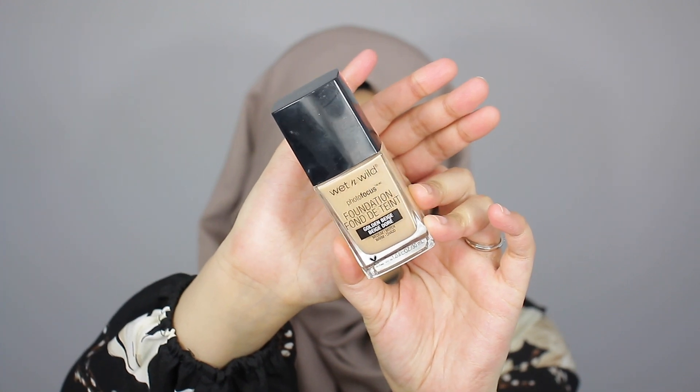To start, I already went ahead and got my base done just to save time in the video. For foundation today, I went in with one of my favorite drugstore foundations — the Wet n Wild Photofocus Foundation in the shade Golden Beige. Under the foundation, I did go ahead and do my base routine. If you guys are interested in knowing what my base routine is in terms of color corrector, primer, and all that, I will have a video linked up here and also down below in the description.